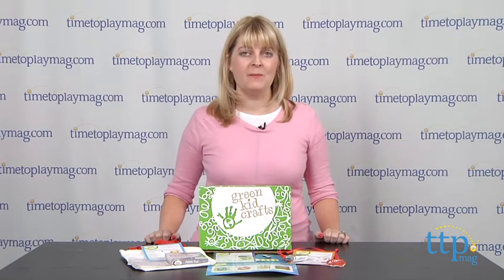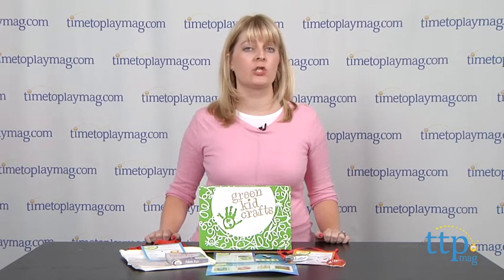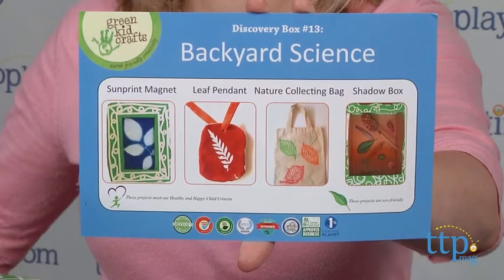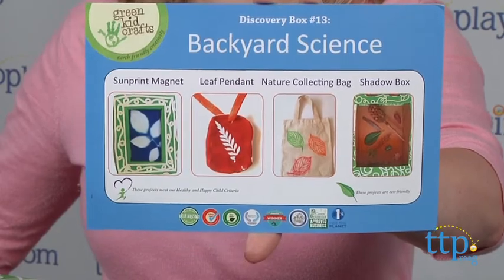Hi, I'm Laurie from TimeToPlayMag.com, and Green Kids Crafts is a company that delivers earth-friendly craft kits right to your doorstep. When you sign up for a subscription at GreenKidCrafts.com, every month you'll receive a discovery box containing three to four craft and science activities.